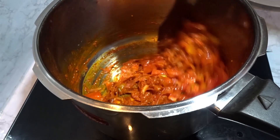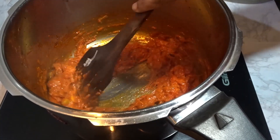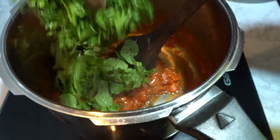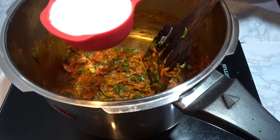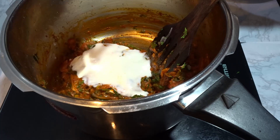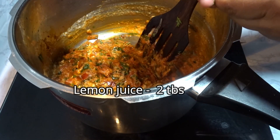Add fresh mint leaves and mix it with the fresh mint leaves. Add 1 cup of salt. Add 2 tablespoons of salt.